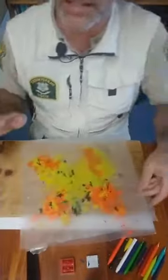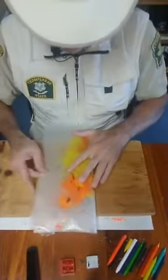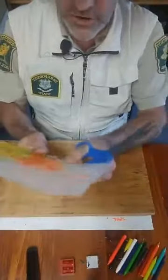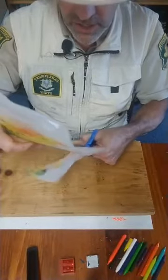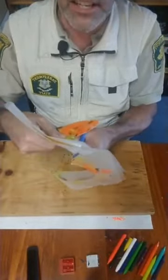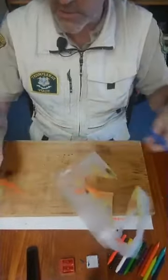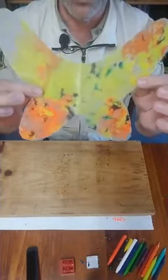Now we've melted the wax pretty nicely. I have one that's already cool because you want to let it cool down. The next thing you're going to do — this one is melted and cooled — you're going to fold it in half so the colors are approximately overlapping each other. And now you're going to cut it out. Now there are over 180,000 species of butterflies in the world, so you can't really go wrong with your butterfly's color or the shape of the wing. The reason we fold it over is it's a quick and easy way to get matching wings.